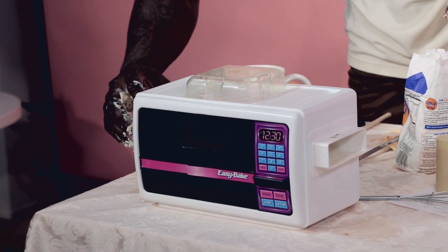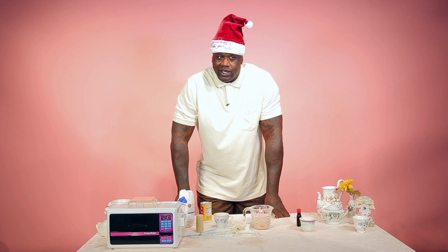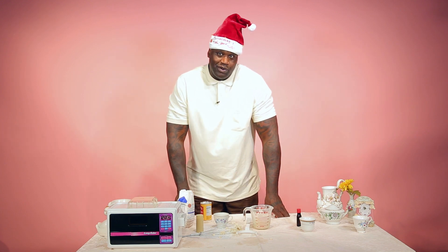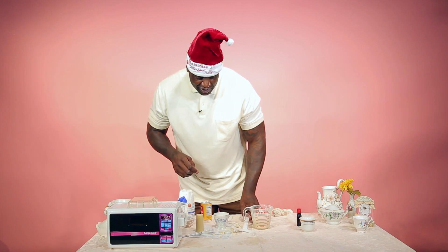Wait about 20, 25 minutes - 24:57, 24:58, 24:59 - for all you mathematicians, 59 plus 1 is 60, ding, which is a minute, 24 plus 1 equals 25. Should be done.